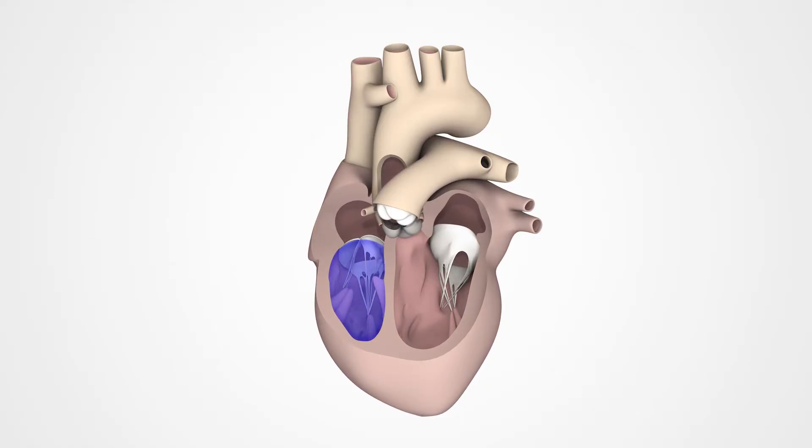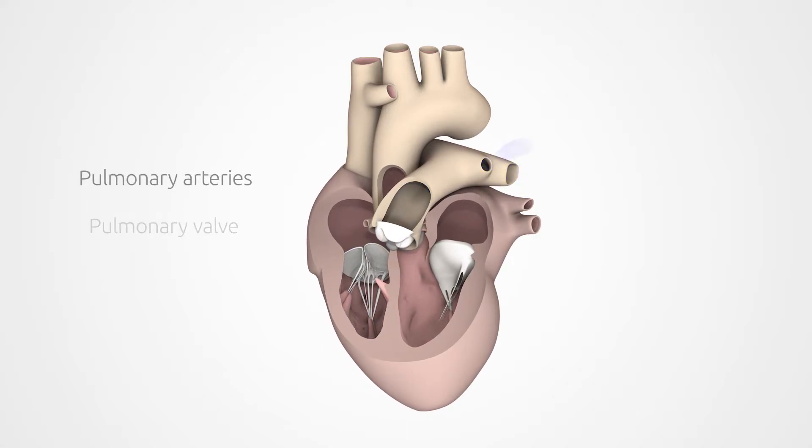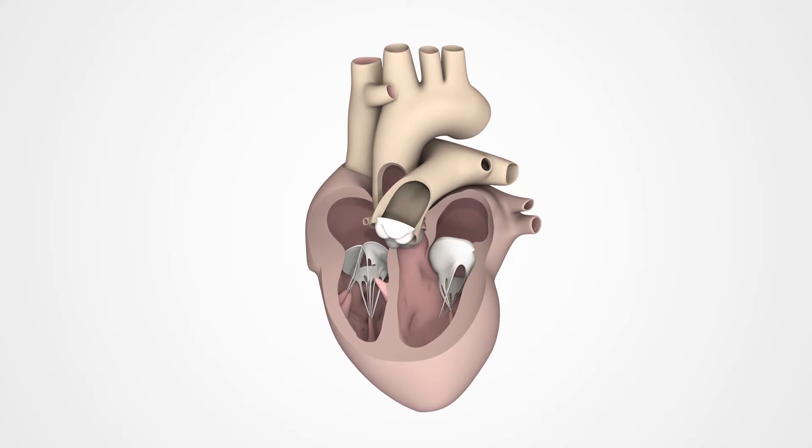With the next heartbeat, the blood is pumped through the pulmonary valve into the pulmonary artery and then into the lungs.